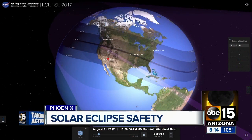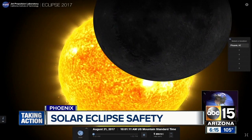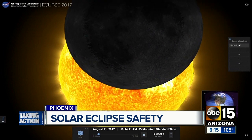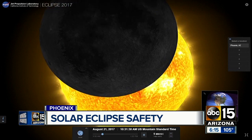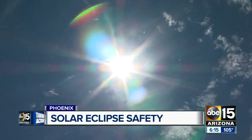A lucky few get a total eclipse on August 21st here in the valley. Around 9:30 that morning, thousands of people are traveling across the US to catch a once-in-a-lifetime sight.